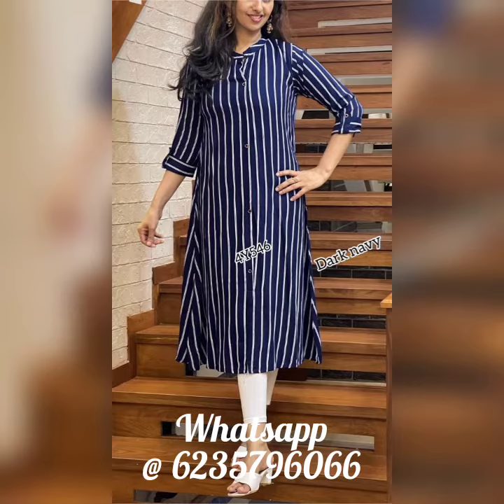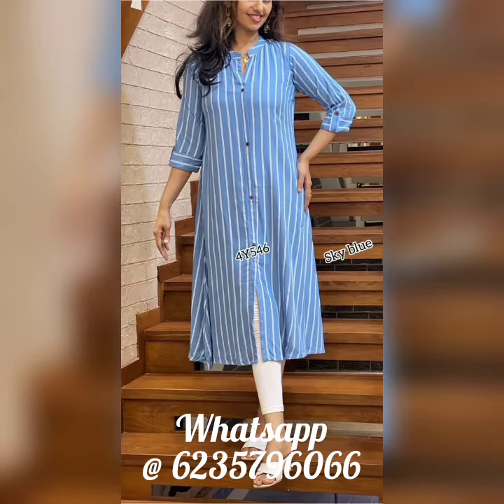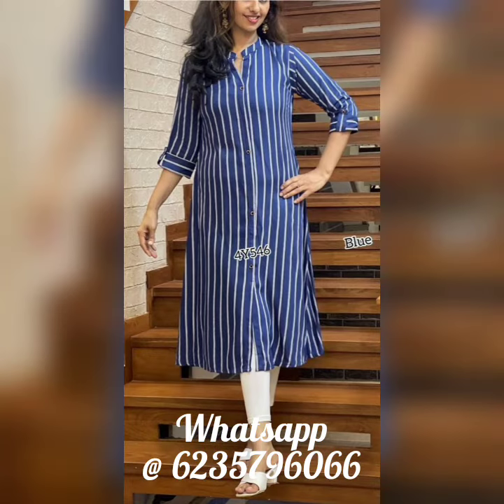Next model — I have a soft denim material, shirt type. It has folded cuffs and is slightly openable. Available in Medium, Large, XL, and Double XL sizes.